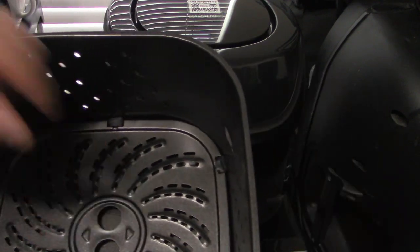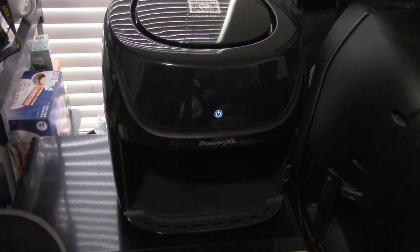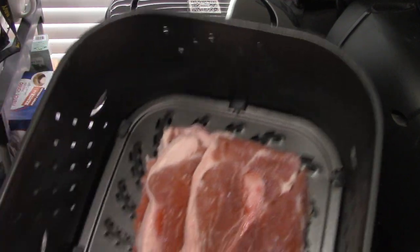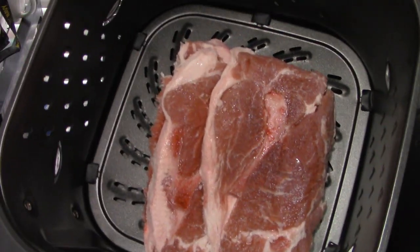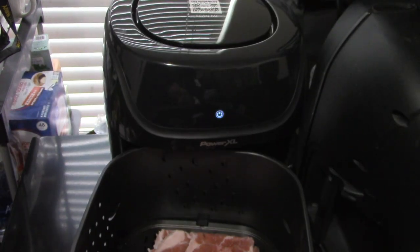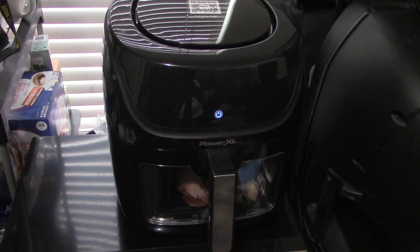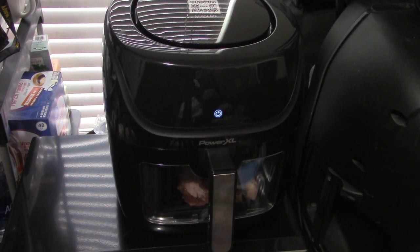Let's go ahead and drop in our pork steak. I didn't season it because I'm only going to defrost it right now, not cook it. It beeps again when you close it. Now we're going to turn it on for the first time and see what menu and selections we have.